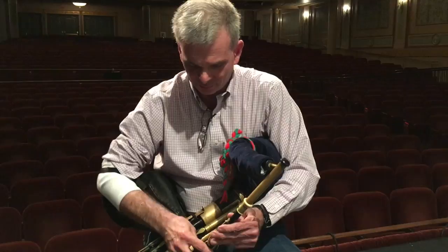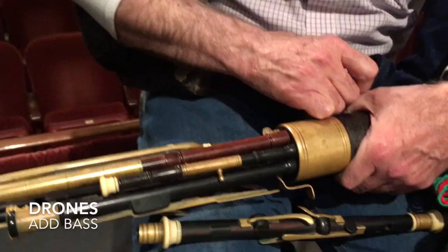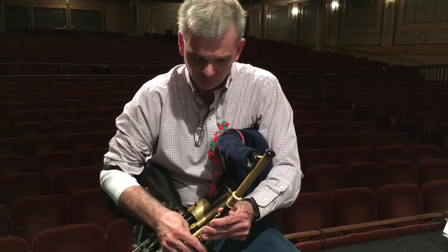The drones play a pedal bass to the melody, and really, for it to be a bagpipe, it has to have the drone. No drone, no bagpipe. So it's simple on its own, but it gives the instrument its flavor.